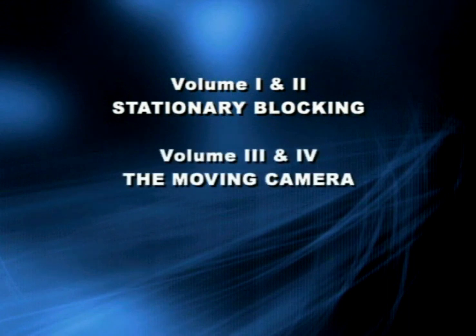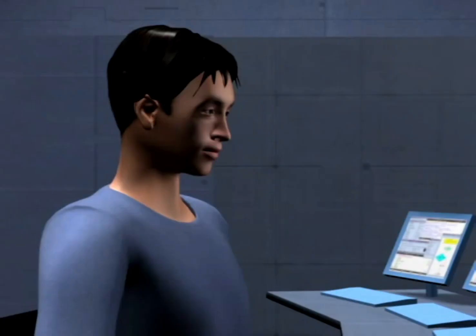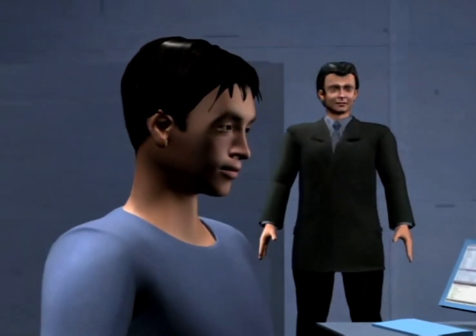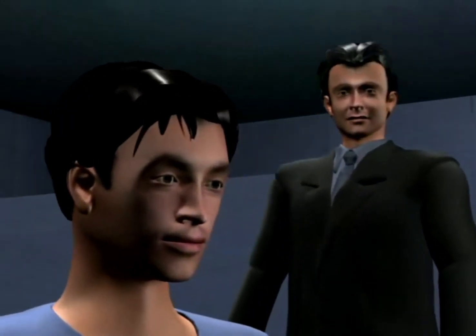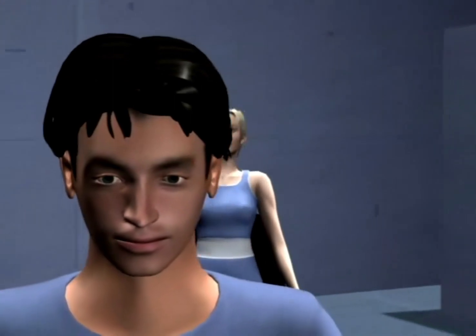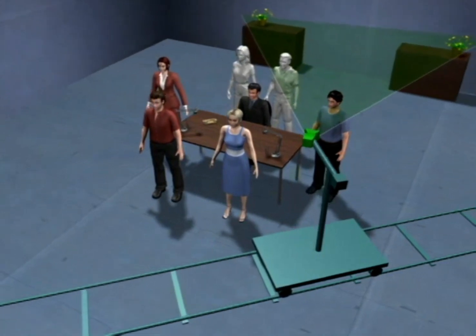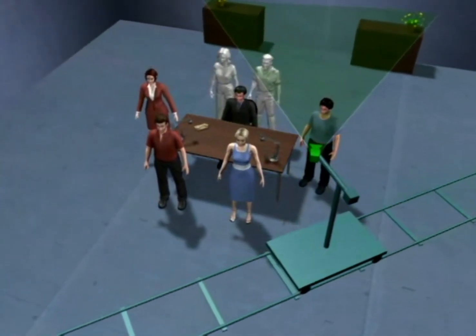On volumes 1 and 2, we're dealing with stationary blocking, where we'll try to do everything we can without moving the camera. On volumes 3 and 4, we work with a moving camera and develop a comprehensive language of camera moves. On volumes 5 and 6, we develop an effective blocking method that produces excellent results for the vast majority of scenes and put everything to use by staging a lot of scenes. The ultimate goal is to make directing as intuitive and playful as possible — best achieved by having extremely strong technique, far beyond what is necessary. The purpose is never to create a rigid set of rules, but to get the power that comes from knowing literally every technique in depth.